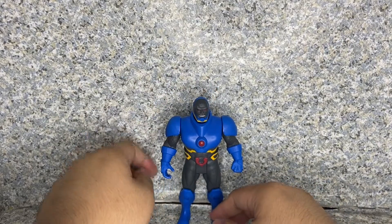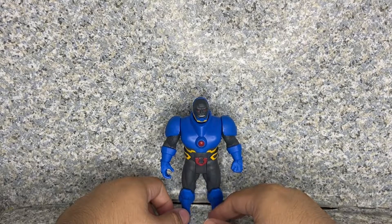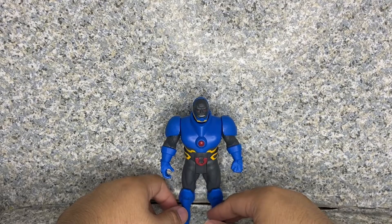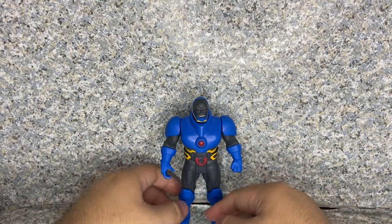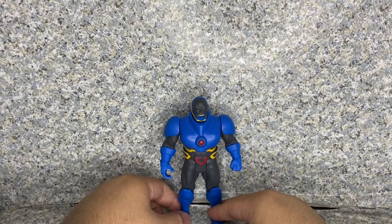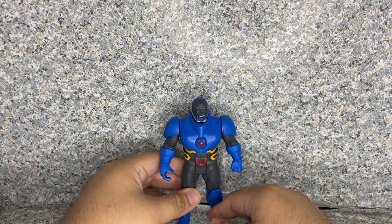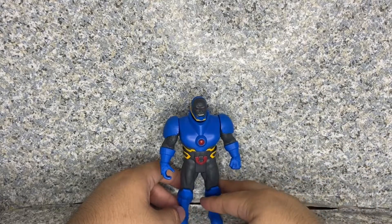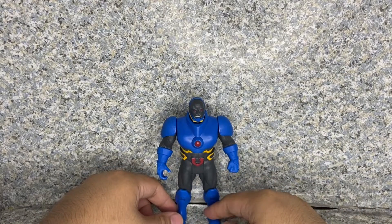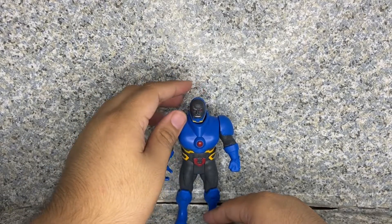Overall, the figure itself looks really great. The sculpting looks good and the paint apps look perfect. Articulation is not very posable — it's very limited. But if you really like these types of figures that give you some nostalgia from the 80s Superpowers line with its little features, it's a really good-looking figure. I do recommend it for collectors who are big fans of the Superpowers toy line.